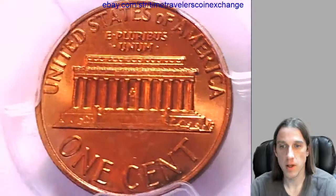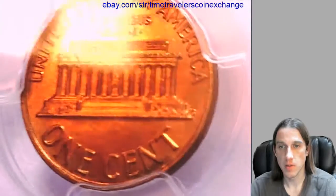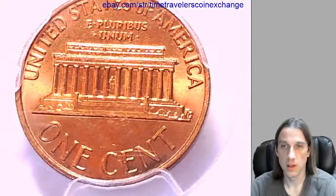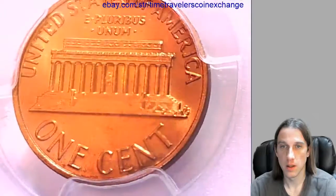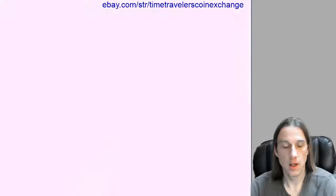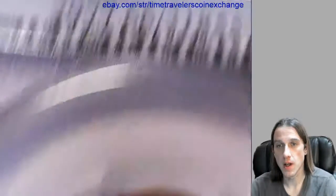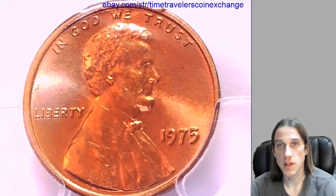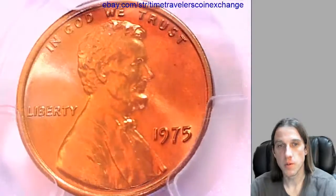The back has kind of a deeper red copper color. I'm going to post this one for sale up on eBay. Thank you everyone for watching, I wish you guys good days, and I'll be back with some more coins soon.